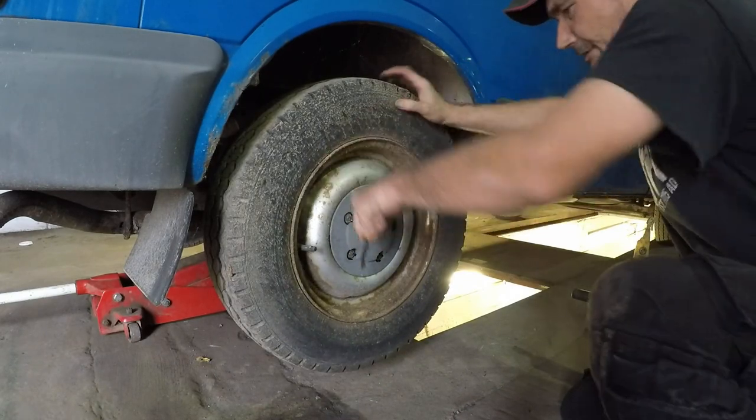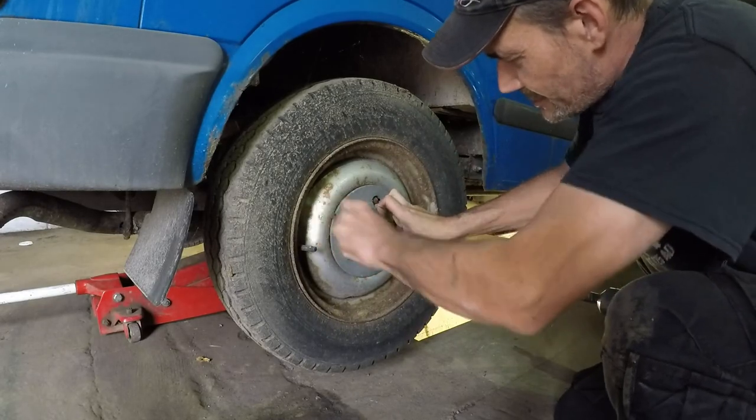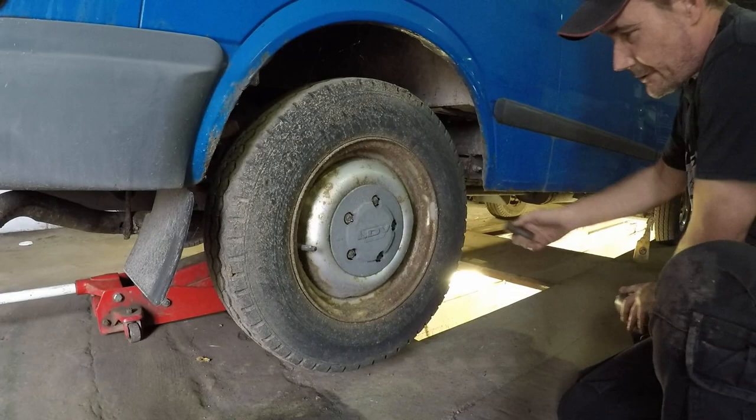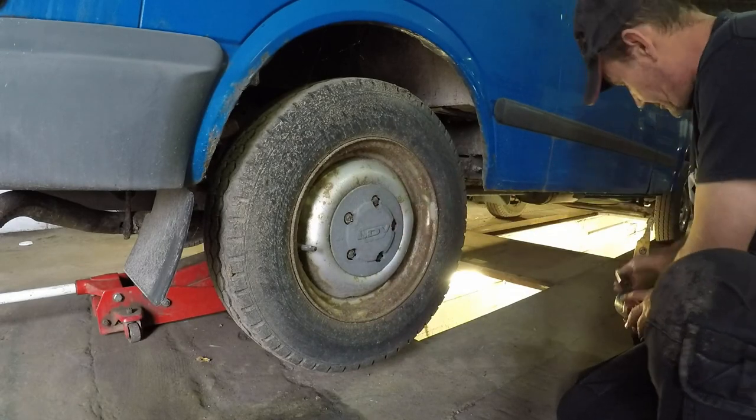Let's get these covers off — all these covers coming off. Now, how can we get the socket in there? That's definitely not that length.